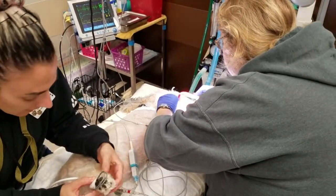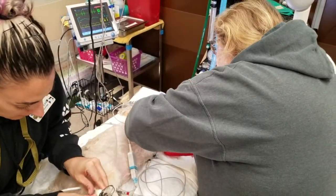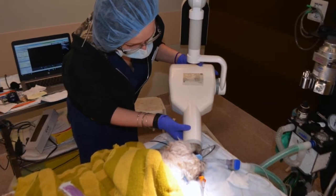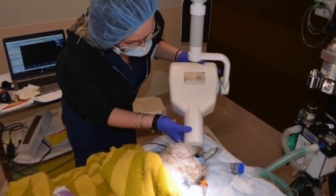We do want to make sure that we're exercising great caution when we're using these dental sensors. We know that replacing them runs upward of six thousand dollars, so we definitely want to take those steps to help prevent damage.